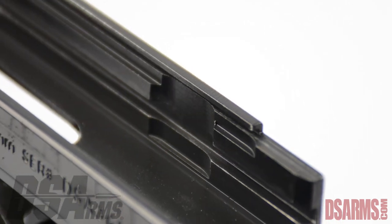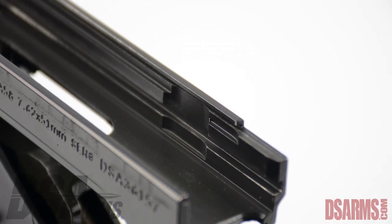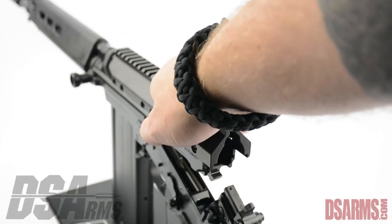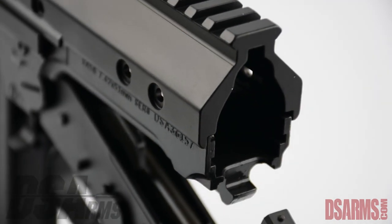You will see that the FAL rifle has grooves for both the carrier and grooves for the top cover. Next, place the mount directly on the receiver and slide it all the way forward so that the back is flush with the receiver.